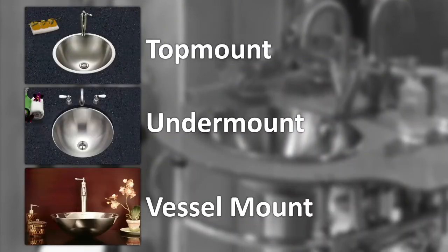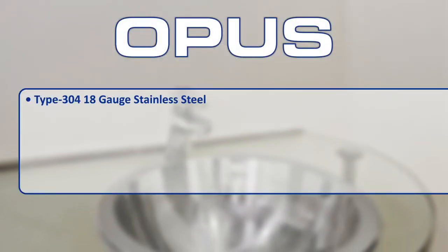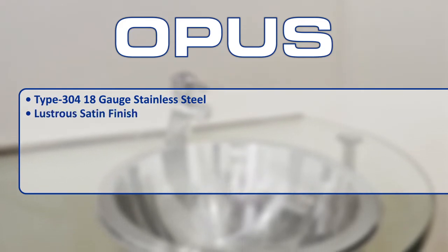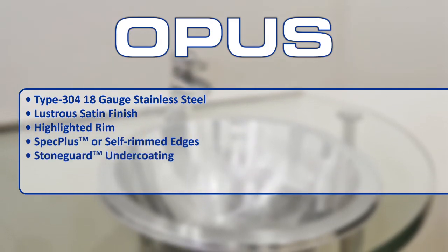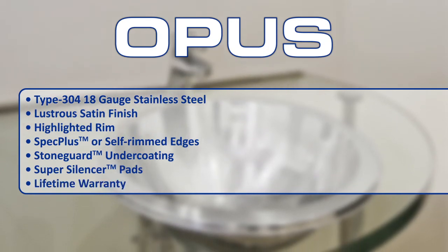Opus is available in top mount, under mount, or vessel mount designs. Additional features of the Opus Series sinks include type 304 18-gauge stainless steel, lustrous satin finish with highlighted rim, spec plus or self-rimmed edges, stone guard undercoating over super silencer pads, and a lifetime warranty.